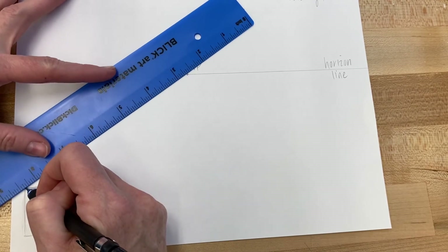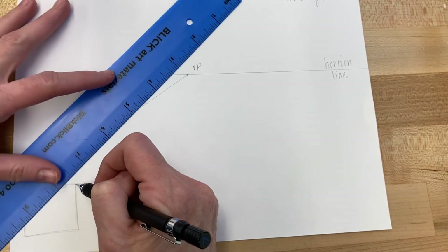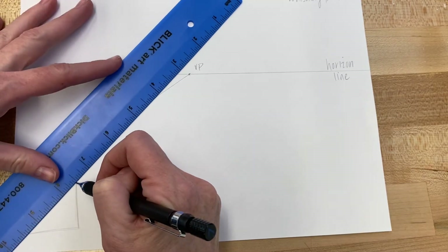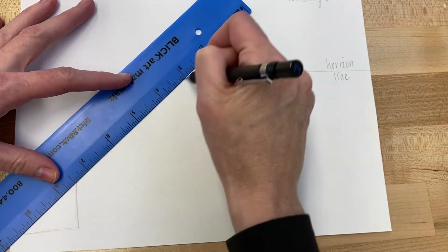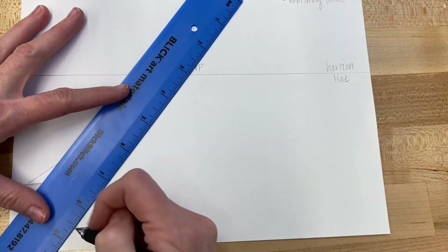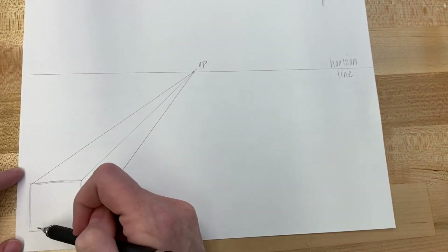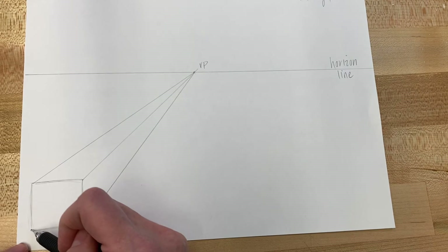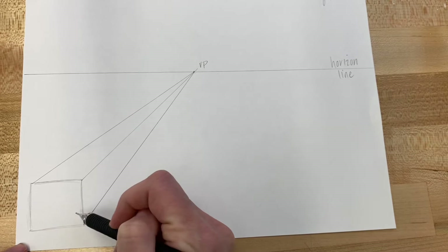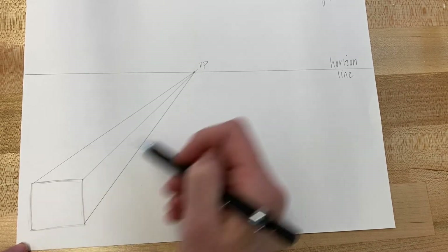Then take each corner of the square back to the vanishing point. Make sure your pencil is touching the ruler and the corner, and that your ruler is touching the vanishing point itself. I'm going to take three corners back. The reason I'm not taking the fourth corner back is that I'm making an opaque cube — one you cannot see through — so there's no need to take that corner back to the vanishing point.